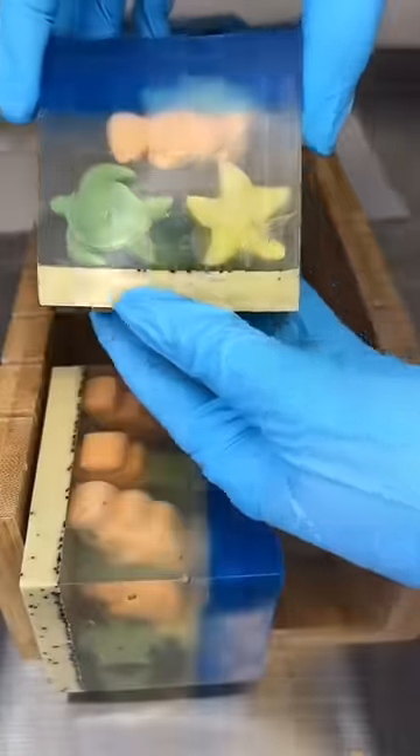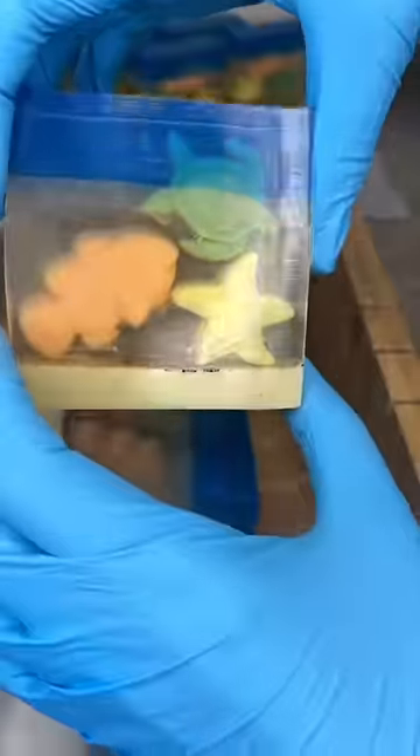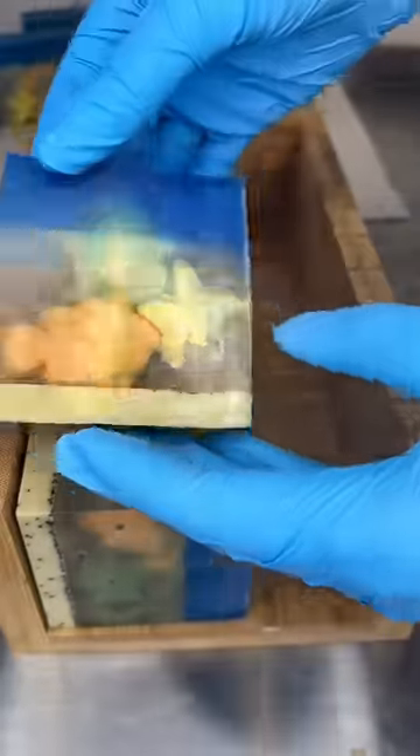I had a comment on my TikTok asking if they were plastic, but they are indeed made out of soap. This is just such an adorable soap — it would be perfect for like a kid's bathroom or something like that.